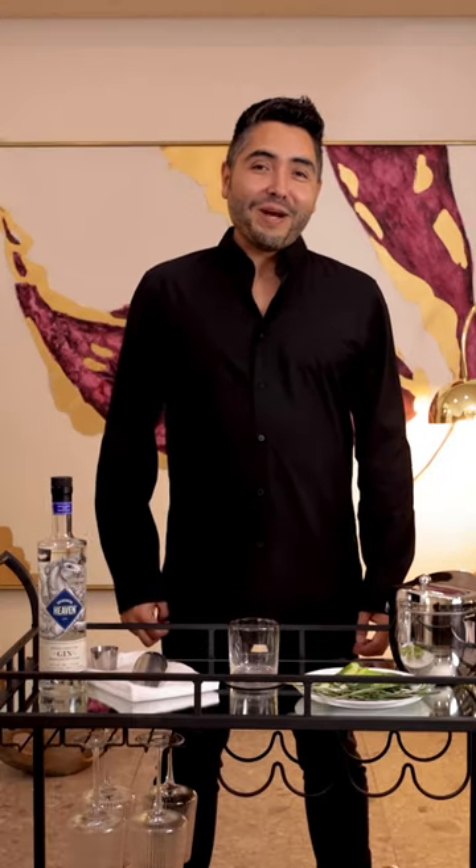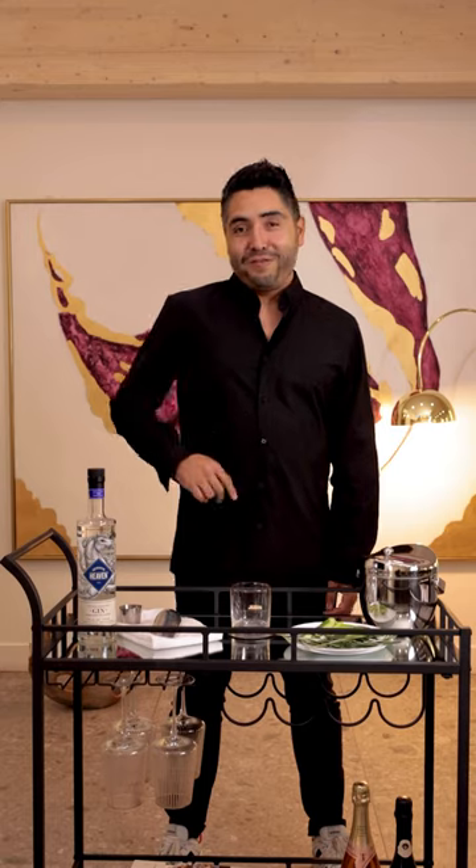Hello, my name is César Morales, I'm the marketing director of Stokes. I'm back here to show you a very easy recipe with only two ingredients. So, let's go!